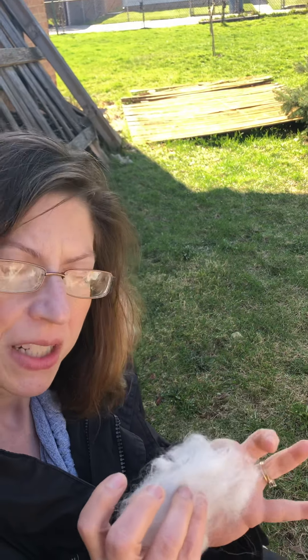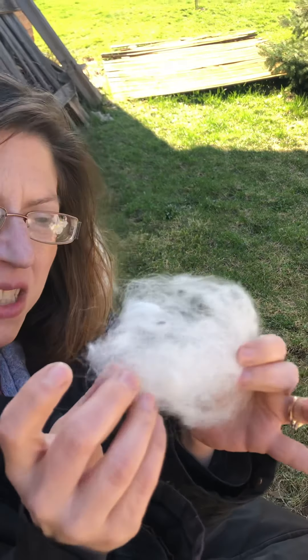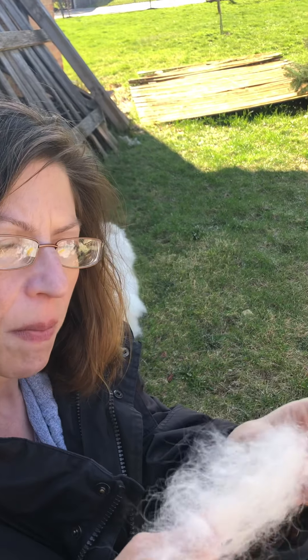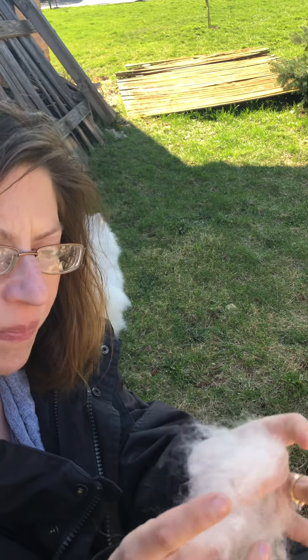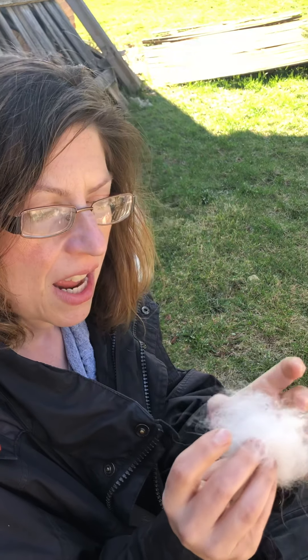Hi friends, hello! Anybody want to take a guess what this is? This is my dog's hair, or fur. This is how she gets ready for spring — she sheds her coat and there's all sorts of fur all over.